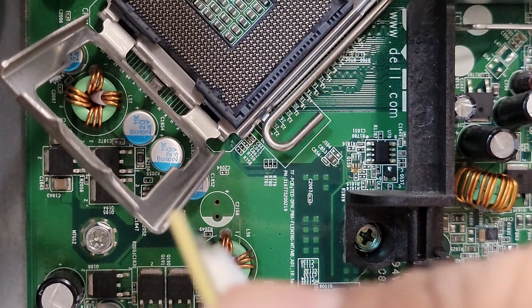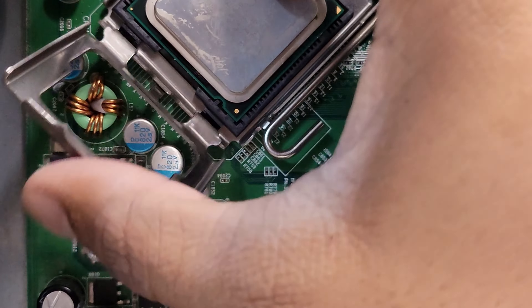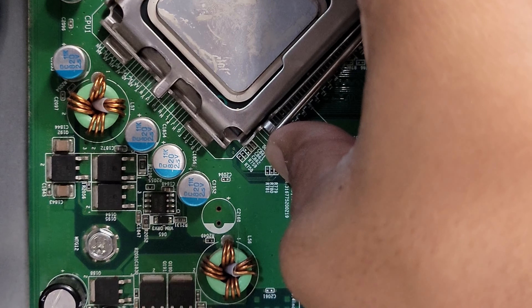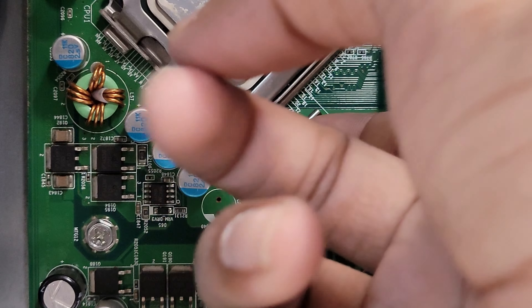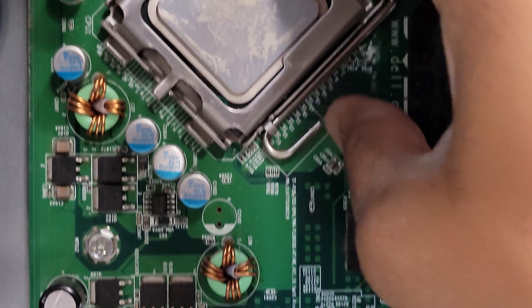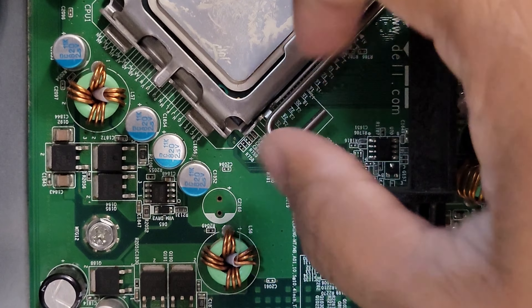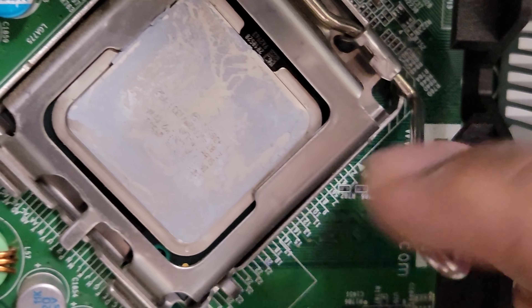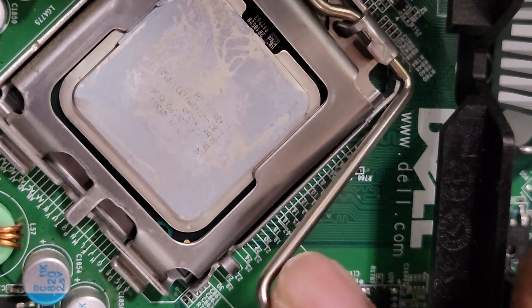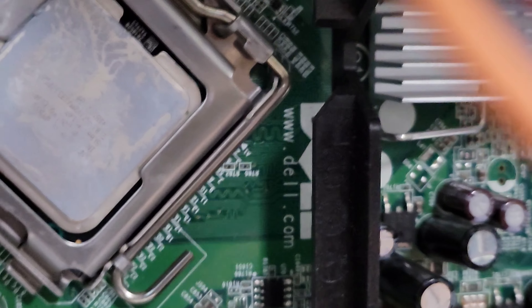You're going to take that triangle and line it up to the side of the socket that has the matching triangle. You can also see in the bottom right corner there's a little dent that's perfectly aligned. Make sure you get the clamping mechanism down, holding the CPU properly so that it's secured and all the sockets are properly in place. Hopefully you guys enjoyed this video on the CPU — we'll get into the CPU cooler soon.